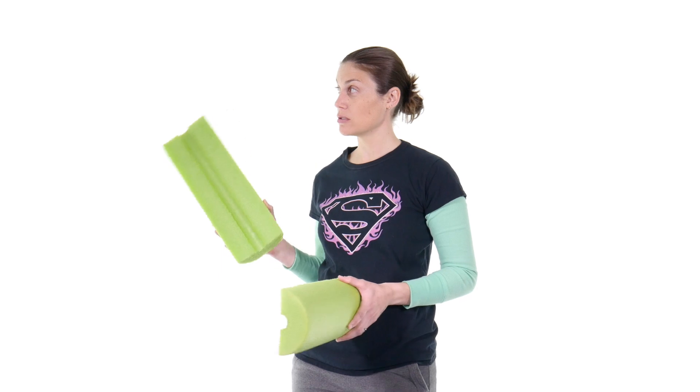There you go — those were my top seven advanced balance exercises. If you'd like to help support my channel, click on the link up here, and don't forget to subscribe by clicking down there. Remember: be safe, try not to fall off, have fun, and I hope you feel better soon.